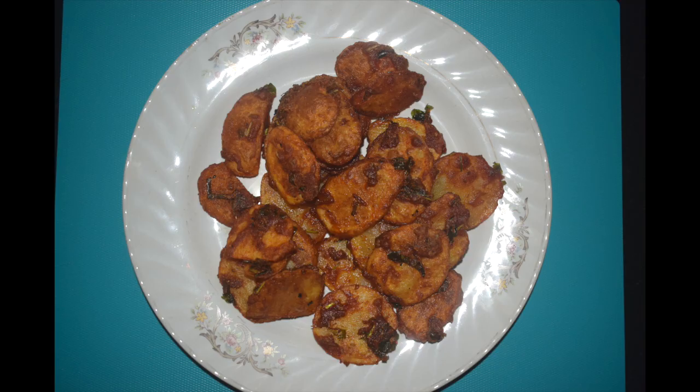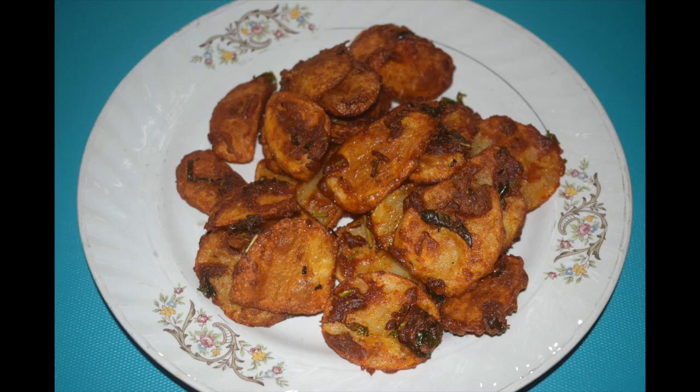Hi friends, welcome back to Manglorian Taste Buds by Asha. Today I'll show you how I make masala fried potatoes. Potato fry is easy enough to make — a flavorful, savory and delicious dish. This dish makes for an excellent side dish with any meal; serve it as a side dish with chapati bread.